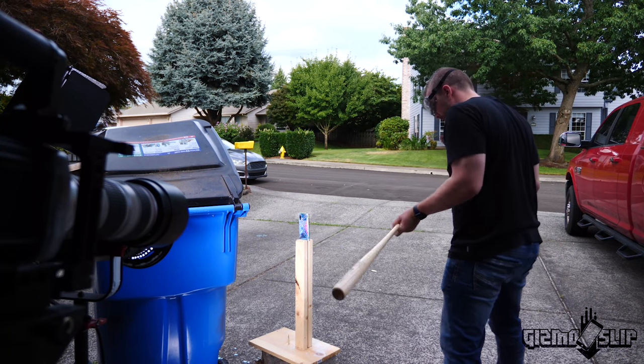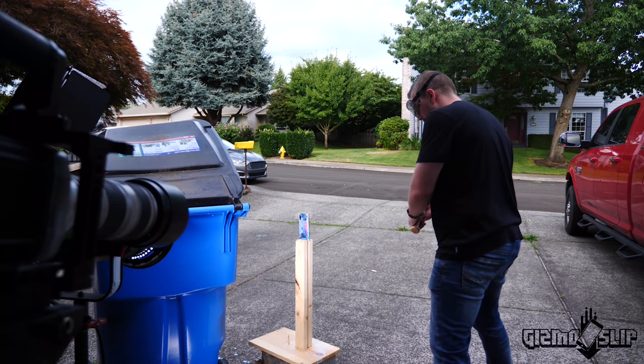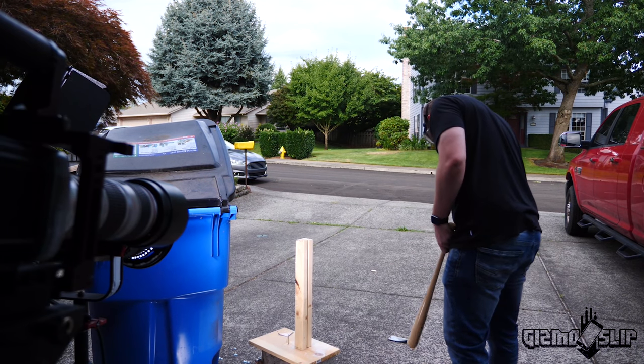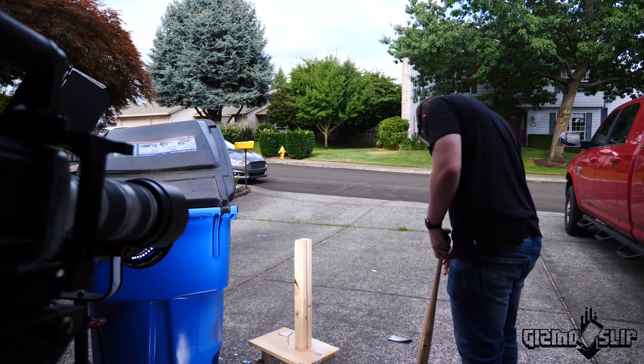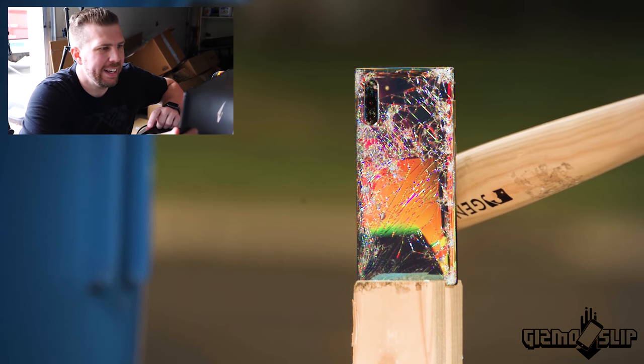I'm a little nervous. Messed up the first time. Don't want to hit the stand again this time. I'm afraid of topping it now. All right, in three, two, one. Oh, that was perfect. Did we cut the phone in half? Here we go. Here comes the bat. And connects.